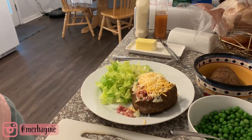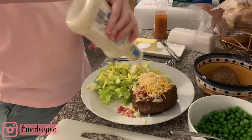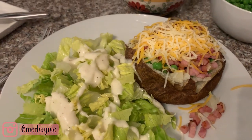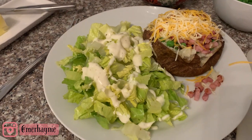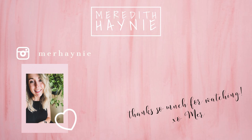I went ahead and added my salad to the plate and I'm just using a little bit of ranch dressing. And that's it for this dinner — it is so simple and easy. You could pair it with a steak or some kind of meat if you wanted to. Thank you guys so much for watching! Make sure to tag me on Instagram if you try any of these recipes, go check out Jillian's video next, and if you're not subscribed, please don't forget to hit that subscribe button. See you guys very soon in a brand new video — bye!